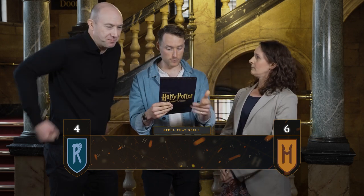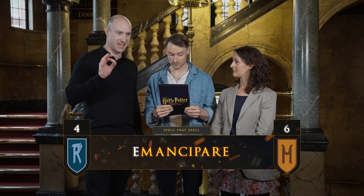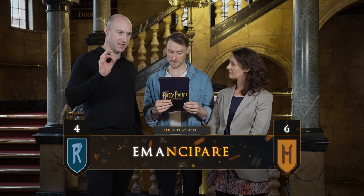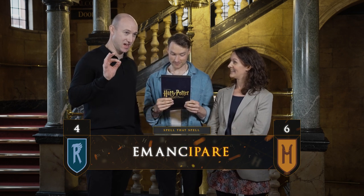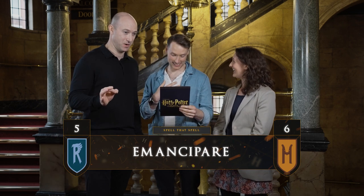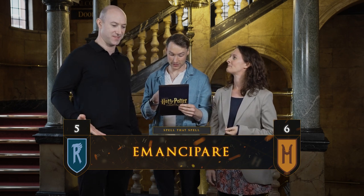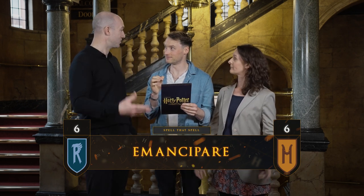Okay Rob, here we go. Emancipare. E-M-A-N-C-I-P-A-R-E. Emancipare. Yes. And it means to emancipate, to release. To release — specifically from the Brachiabindo charm. Which is, of course, what we do.